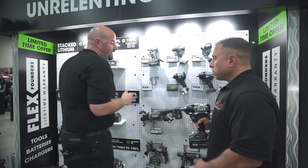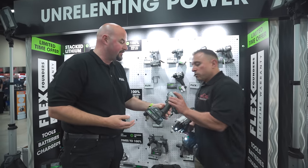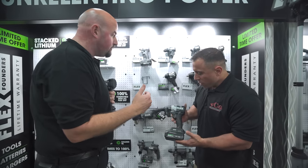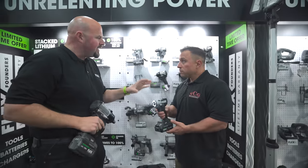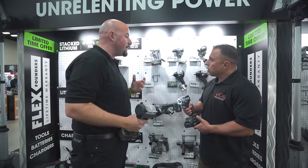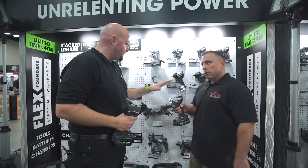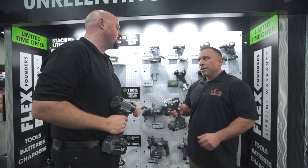We've also got our new 3/8 compact — ring light again. In addition there's one we didn't bring to the show this week: same body, a little bit bigger, and it's a compact half-inch for use around the shop as well. You're essentially going to have 450 foot-pounds of nut-busting torque — the half-inch and three-eight are the same nut-busting torque.